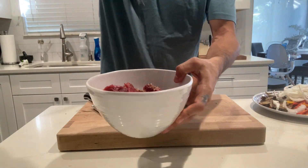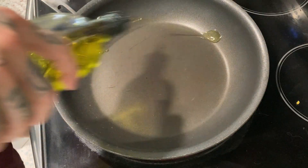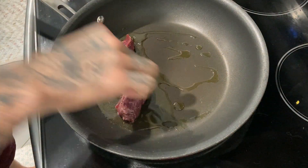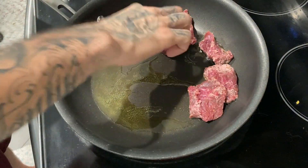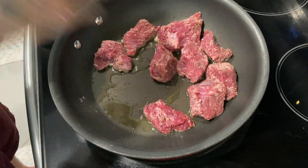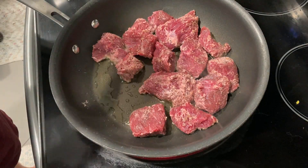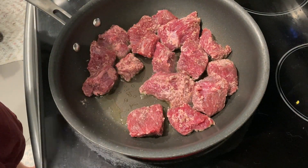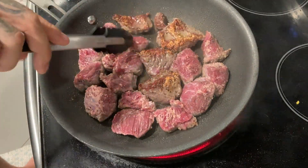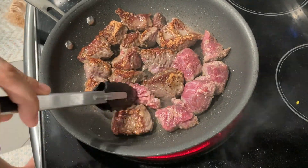Let's season the steak with Montreal steak seasoning and all-purpose flour. Pan on, oil in the pan. Let's get these steaks sealed. Let's make sure that we get the bottom crispy. We're gonna flip them up. You can see that they're crispy and ready for the extra flavor.